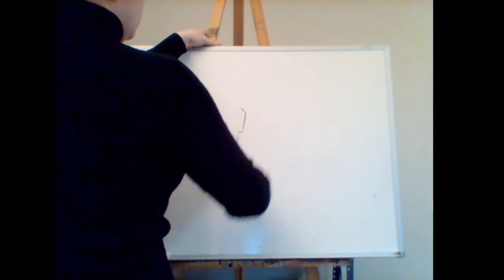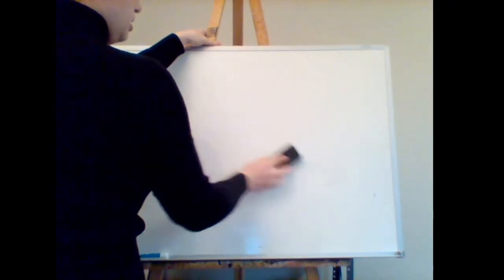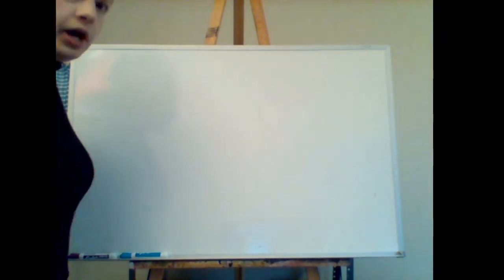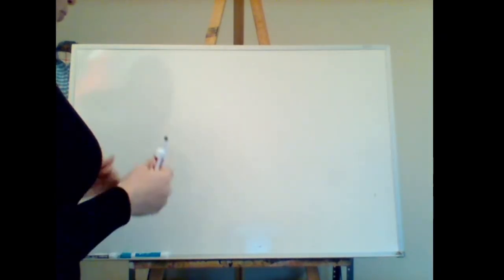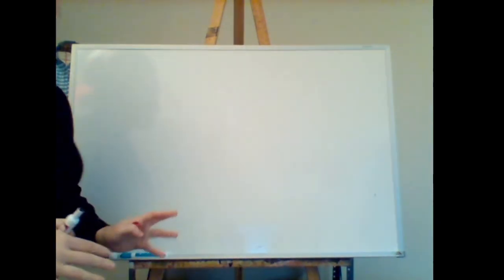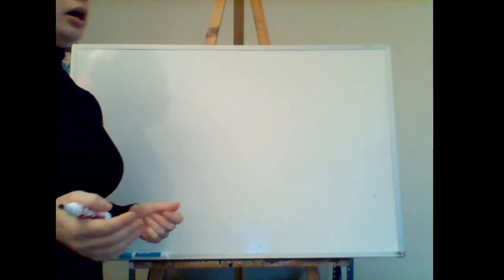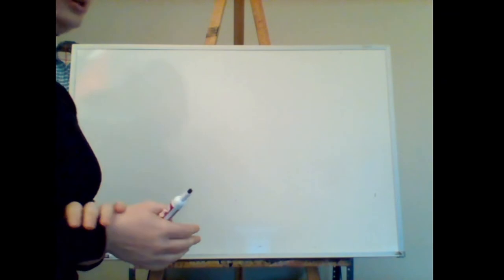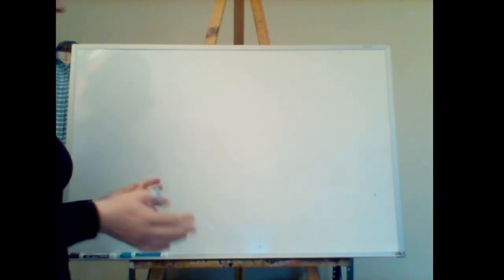Shoes are definitely an area where people struggle, especially with high heels — they're a funny shape. We're going to look at a variety of different shoe types, and I'll try to help you with different tips and tricks regarding how they look and how you can put different things in there to make sure it reads correctly. I'm going to start with your standard high heel, starting here with the front view.